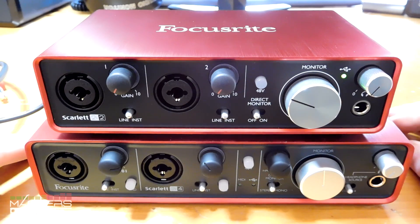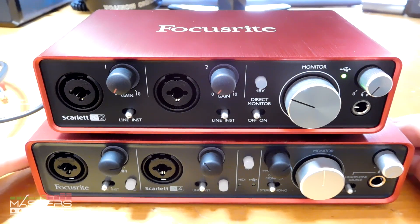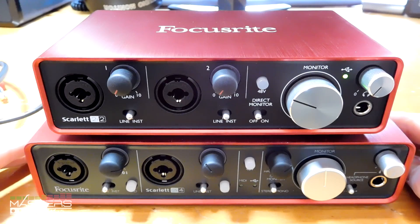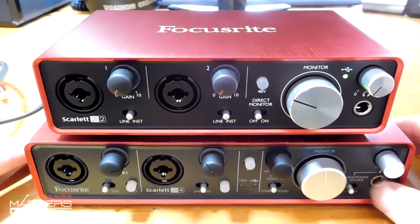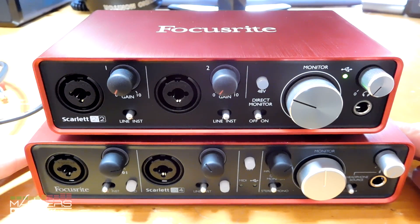Other than those differences, they both sound the same — they have the same preamps. I did a comparison with two direct input guitar signals and they sounded identical between the first and second gen devices. There's no difference in sound quality; it really comes down to your input and output needs and whether you want the different headphone monitor option. Check out MastersOfMusic.com for the full review, and I'll put the link under the video along with the latency comparison numbers on Windows.